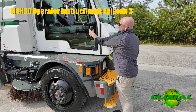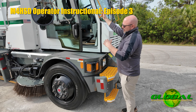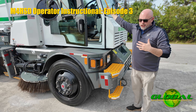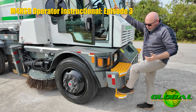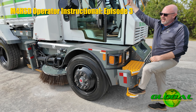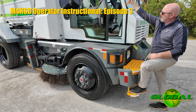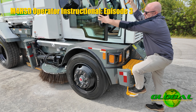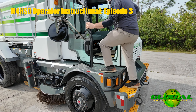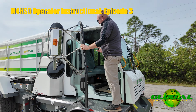When you get into the machine, you do have three points of contact. Make sure that you're using those. One is your foot on that bottom step, one is your right hand on the handle on the frame of the cab itself, and the third is the door handle. Always exercise caution and safety — take your time getting in and out of the cab.